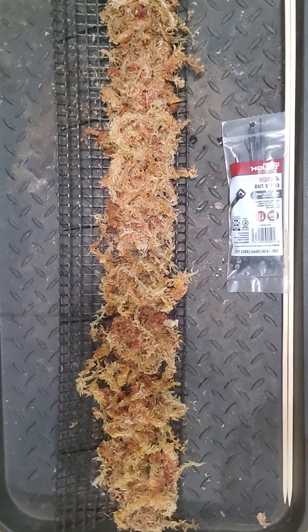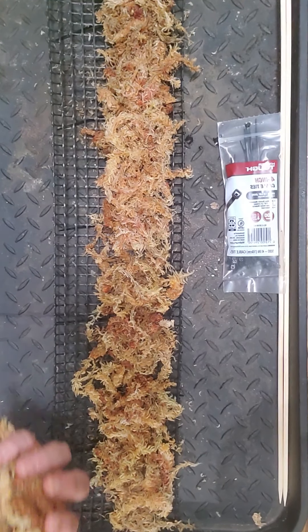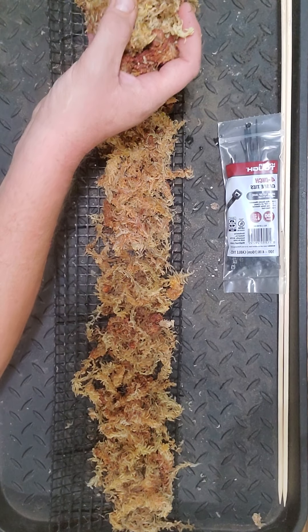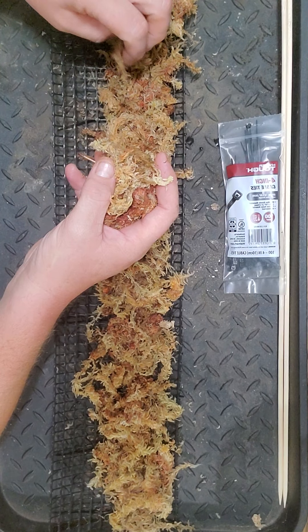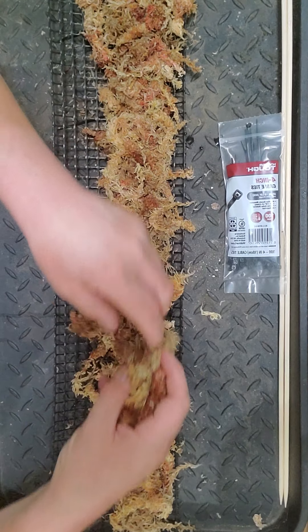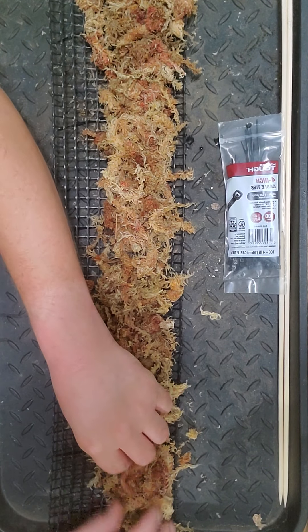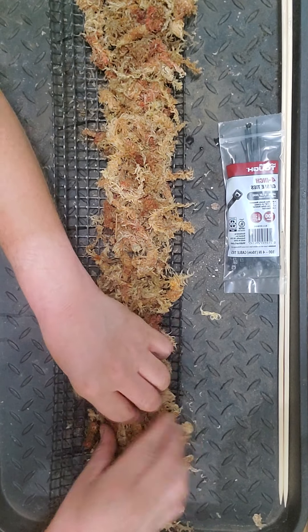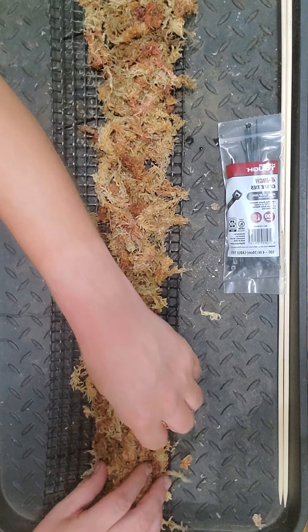Okay, I'm back with another fistful of moss. Finished spreading it out on the mesh fairly evenly so everything comes together and it's all nice and uniform.